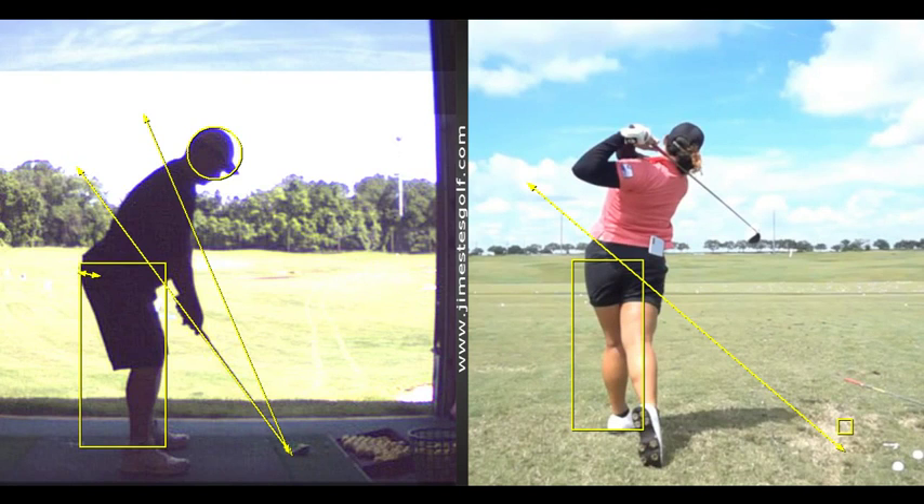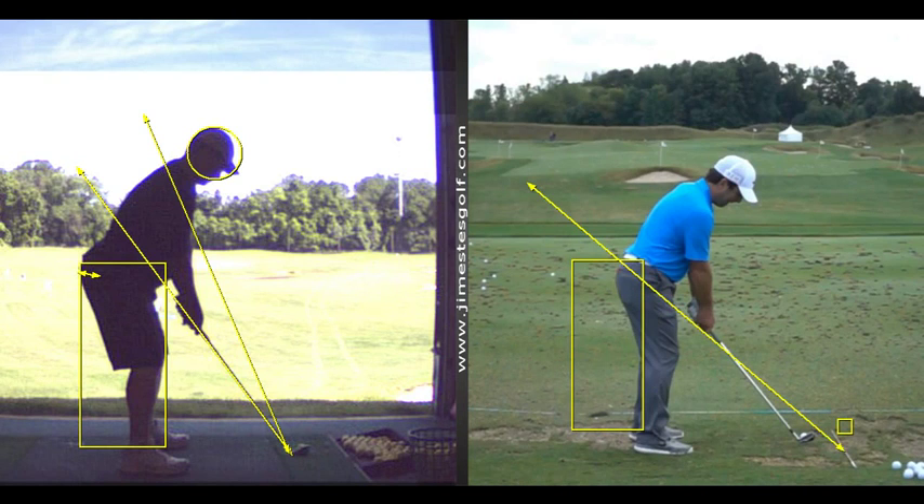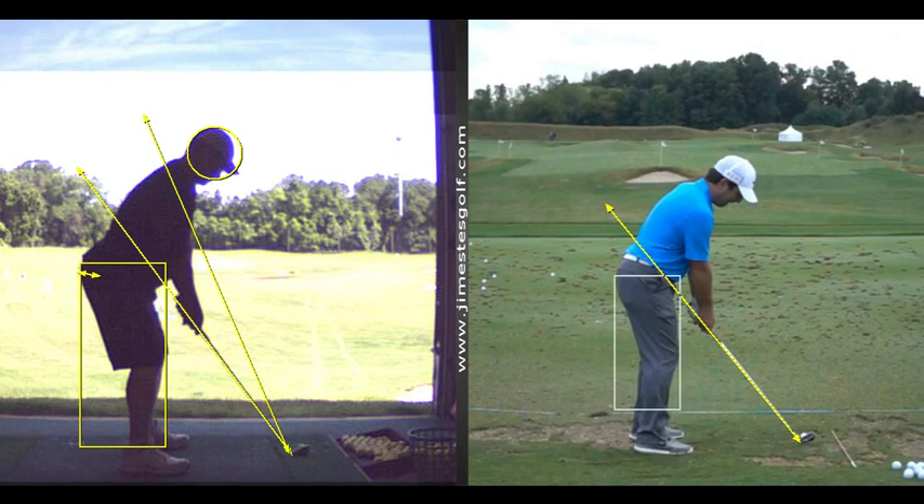It feels awkward, but when I was doing that and hitting it, it was great. I think the video last time you showed was Ricky Fowler — he stays very extended.